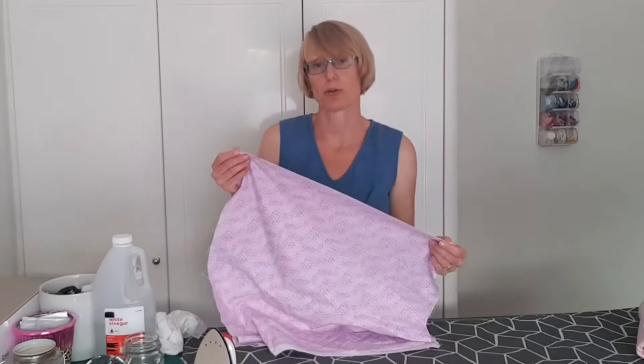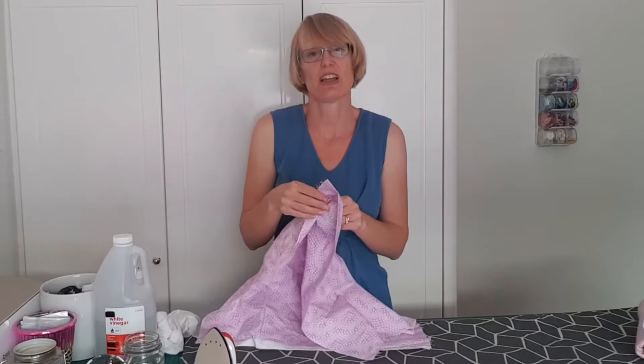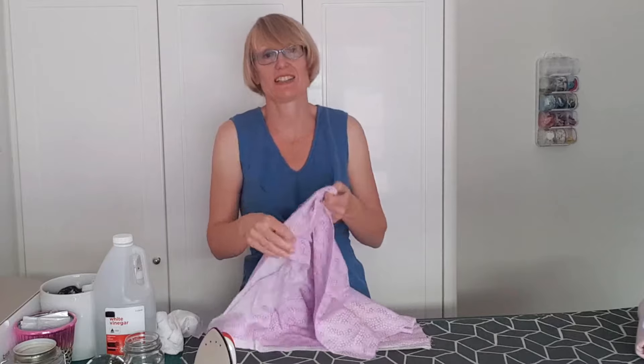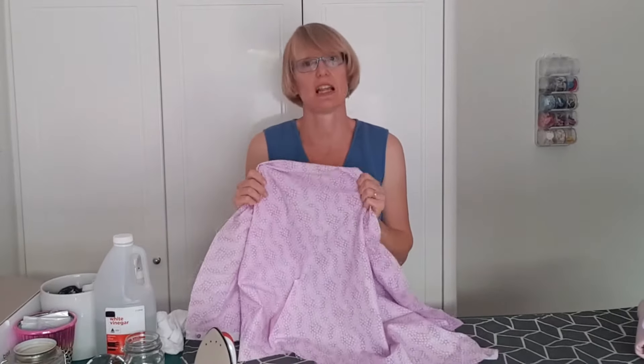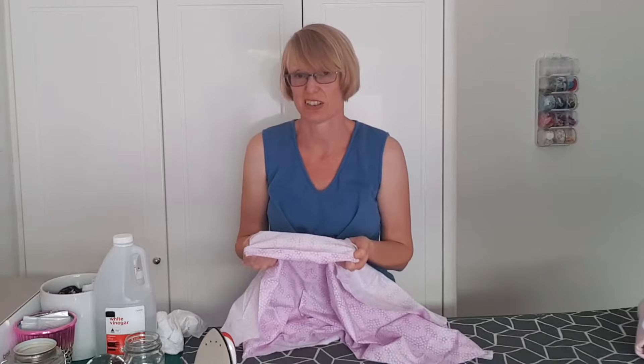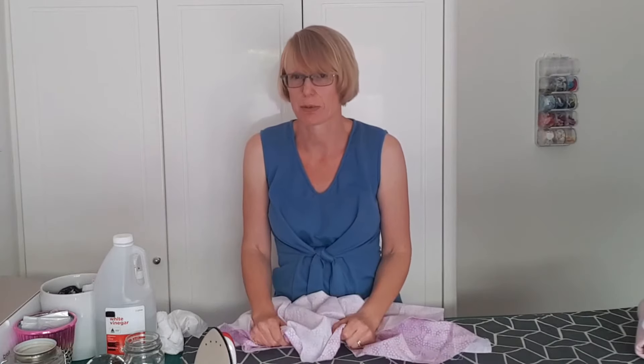Quilting cotton and other fabric is often folded before it's wrapped onto the bolt, and you can end up with a crease along that fold line that's really hard to get out. I know I've pressed and steamed the life out of some fabrics and that crease just keeps coming back. I've also accidentally ironed a crease into fabric and then not been able to iron it out again.